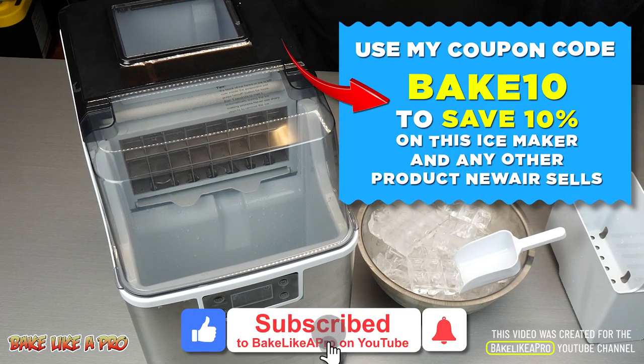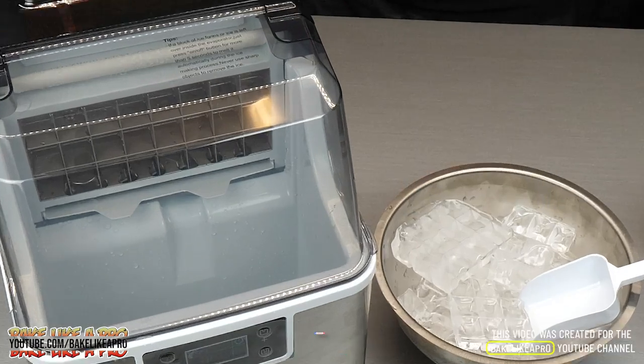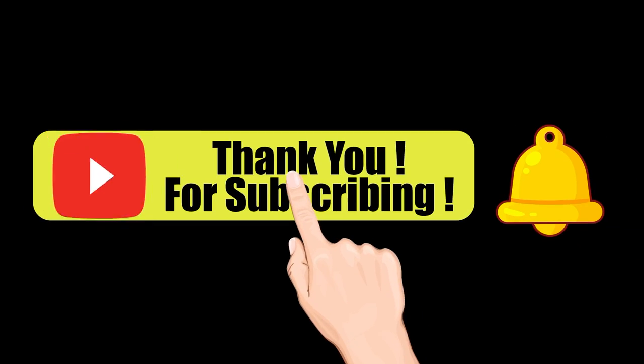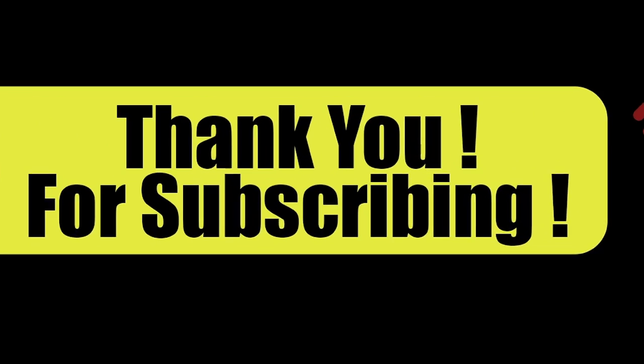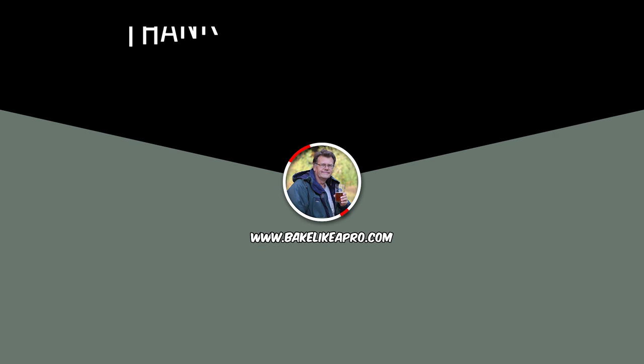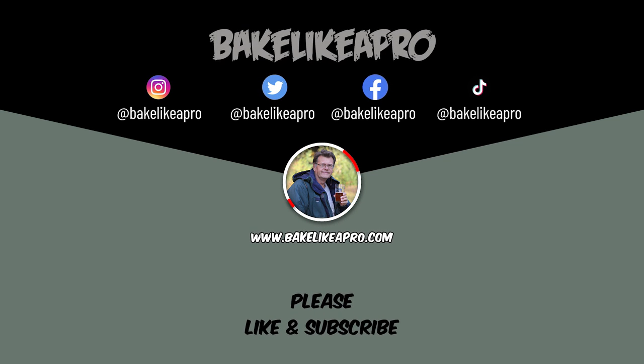So that's it for this really fun video. Great machine — thanks very much for watching and I'll catch you on the next one. Please subscribe to my Bake Like a Pro YouTube channel and also click that notification bell to be alerted every time I upload a brand new video. Thank you very much for watching — on the screen now you can choose a video to watch or you can also click and subscribe to my YouTube channel. Thank you once again for taking time out of your day to watch my video, I really appreciate it.